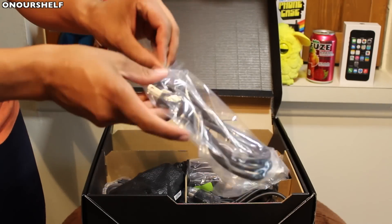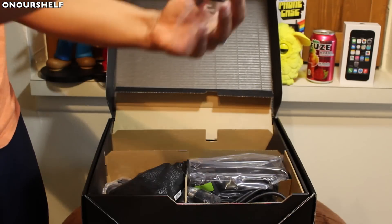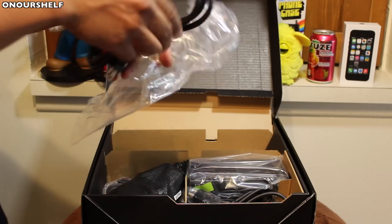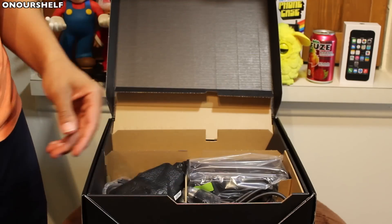Up next we have the power cord. It's nice and black — that's all I have to say about that.